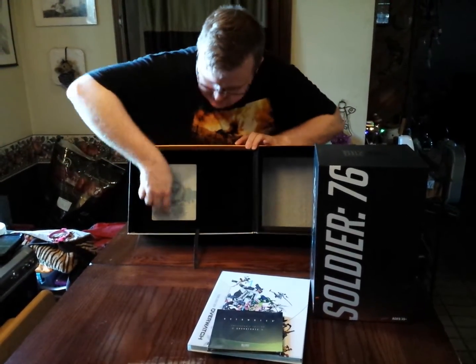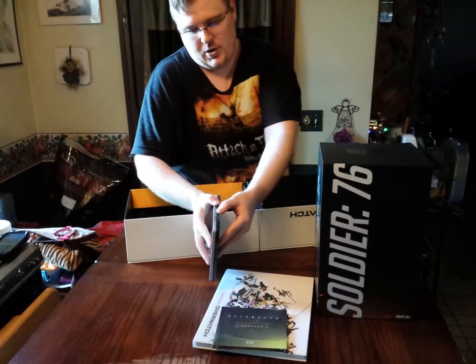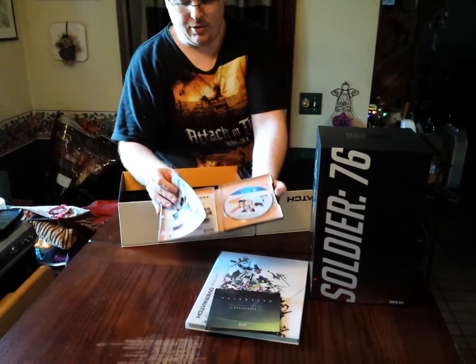The other thing it does come included with is the steel bookcase, with a game download content code and little pamphlets regarding health and whatnot.